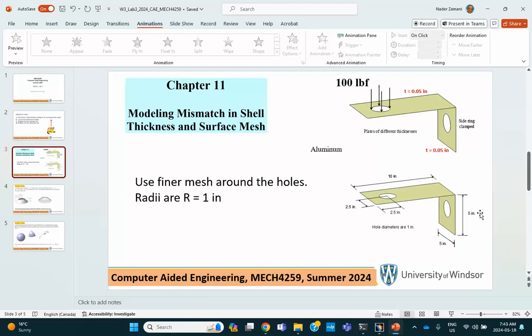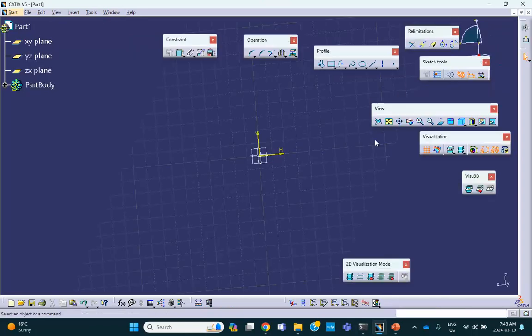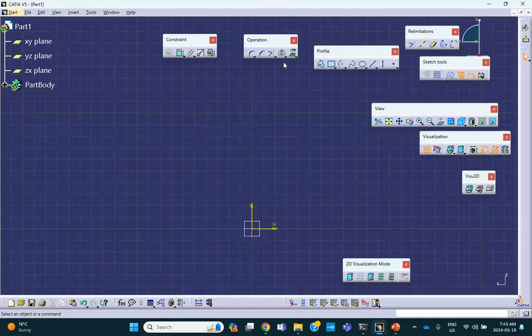Different versions of this exist — the one I just described is done exactly like the book on my channel. But I'm doing it differently. We are in wireframe and surface design. On that vertical plane, I will sketch that inverted shape — something like that.